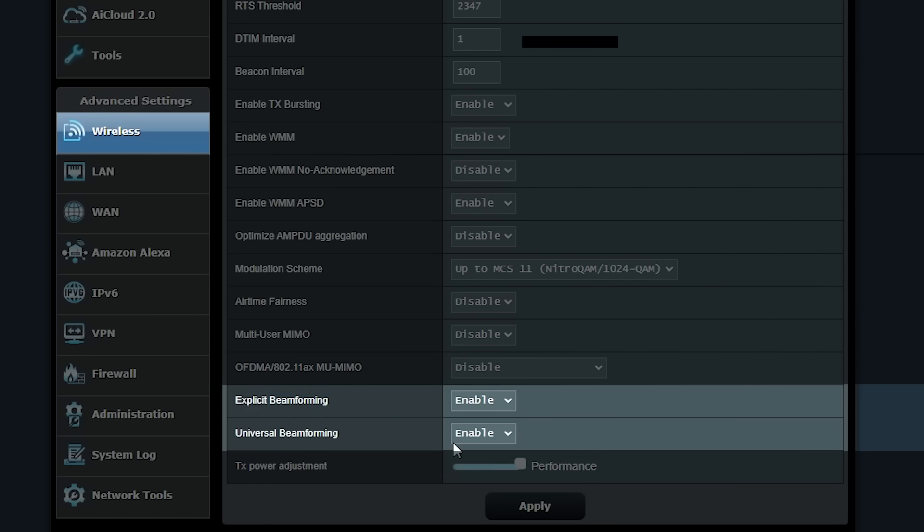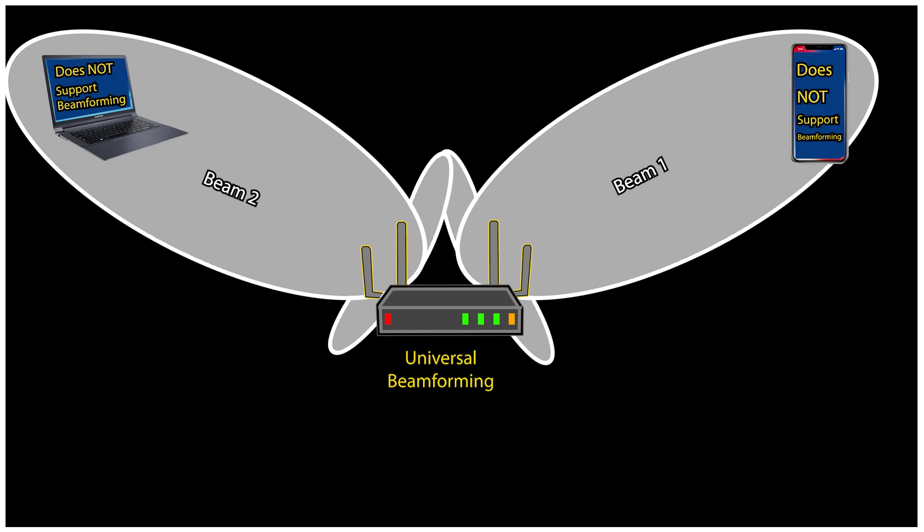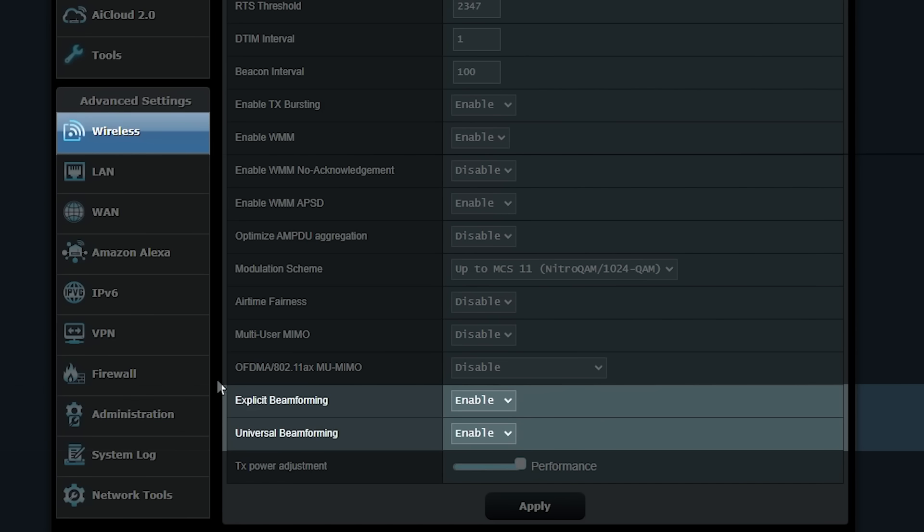Universal beamforming — also known as implicit beamforming — works with any Wi-Fi device, even older ones, by making educated guesses about the device's location to improve the signal; however, it lacks direct feedback from the client device, making it less precise. Explicit beamforming requires both the router and the client device to support the technology, allowing the router to receive feedback from the client for more accurate and efficient signal focusing. By enabling both types, the router can maximize its capabilities to deliver a stronger and more reliable Wi-Fi signal throughout your home.